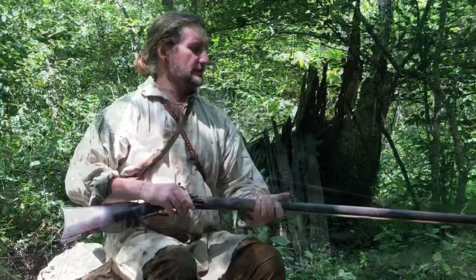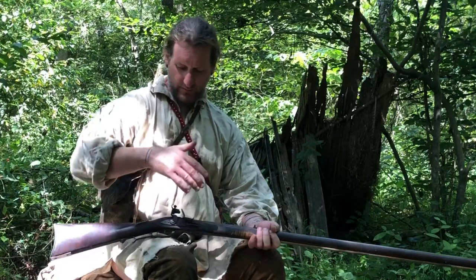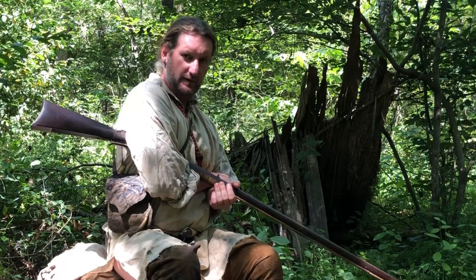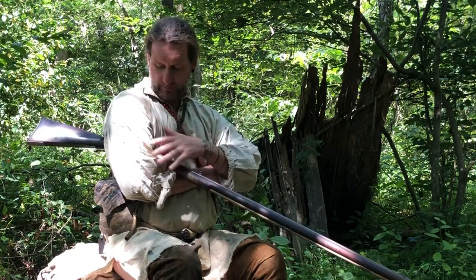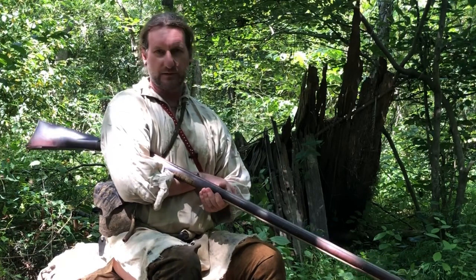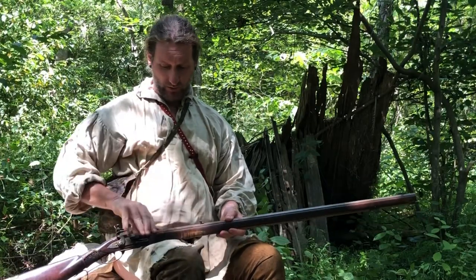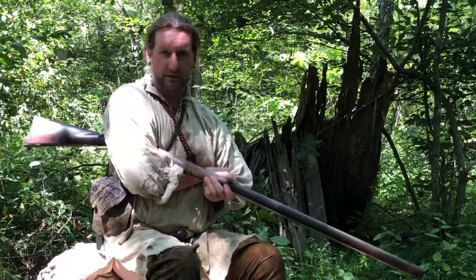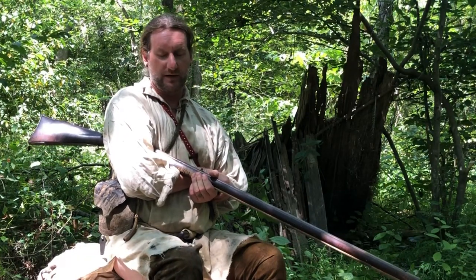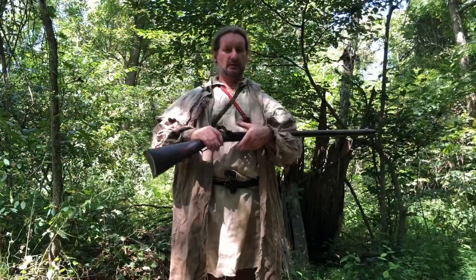Next little trick: if I'm out in the woods and for some reason I forgot my greasy knee and it does start to rain, what I like to do is take my lock and tuck it up underneath my arm and carry my gun in this manner. That'll provide a pretty good amount of rain and moisture resistance. It's not going to be as good as a greasy knee of course, but it definitely beats walking around with it out where all the moisture is going to run down. Try to keep it tucked up underneath your armpit - it'll stay a little warmer and hopefully quite a bit drier as you're moving around in wet weather.